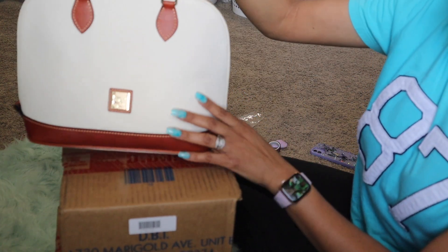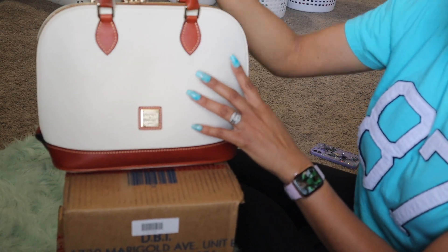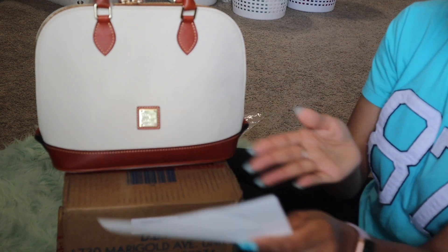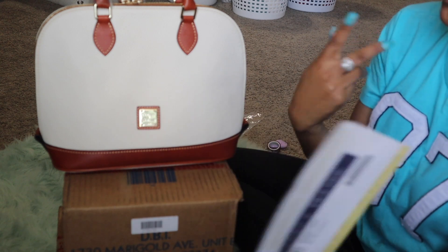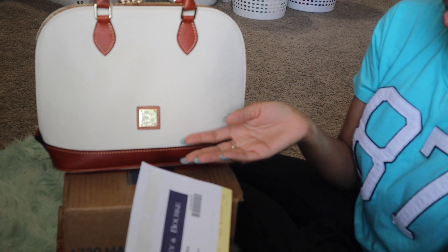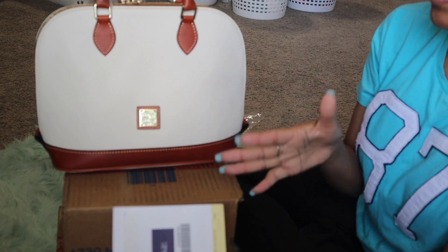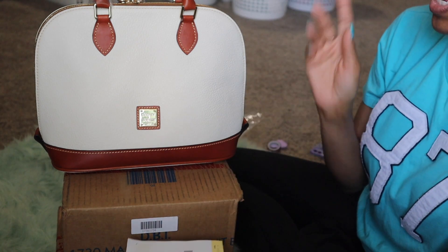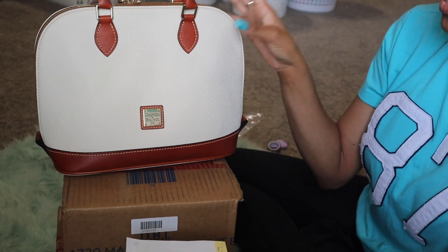When I hung up, hubby had a good idea — he said why not call one of the Dunian Burke stores, since they can physically put two bags together, look at the tags, and talk about all that stuff. So that's what I did. I looked up the closest store, called them, and the lady was — oh my gosh, she was so sweet y'all.